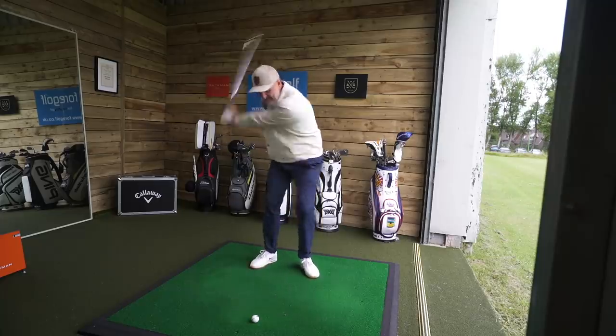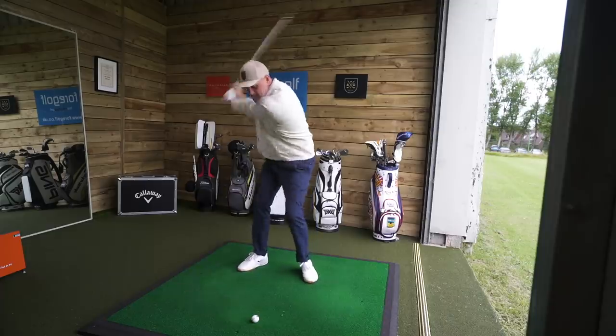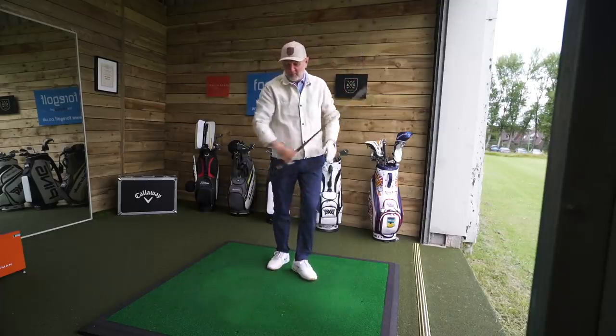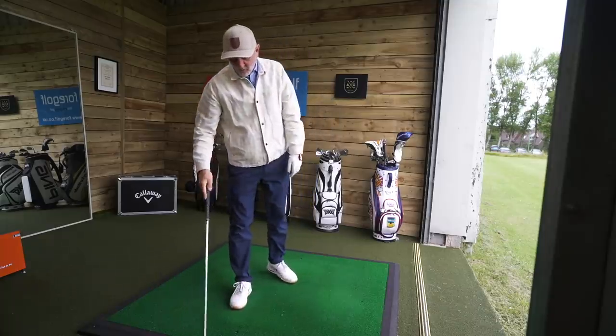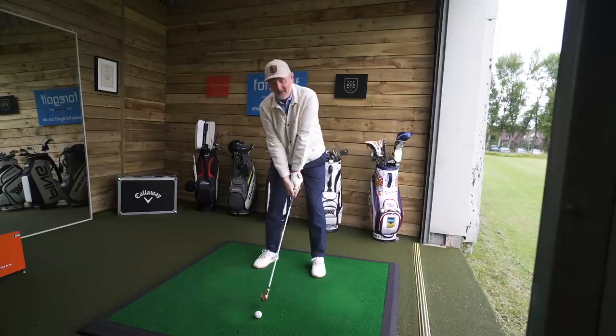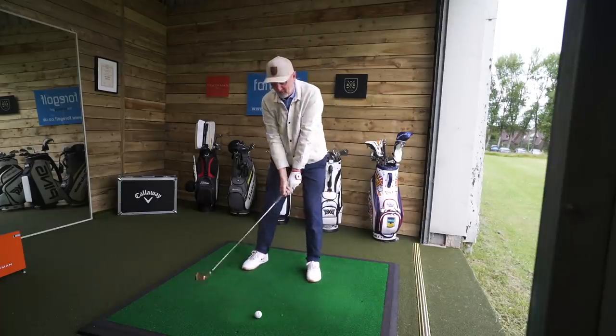A few practice swings — this is the one. Oh, you can hear that! That was absolutely pure. What unreal feel that is from the first shot of the day. I'll carry on collecting some data. I want to put a smile on my face because honestly that was so soft.